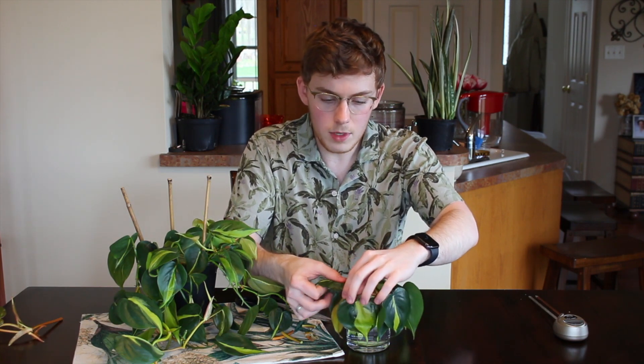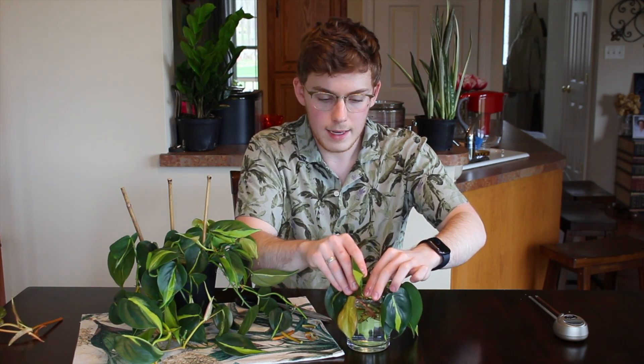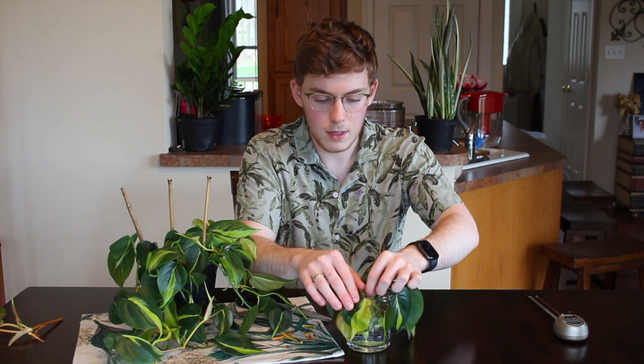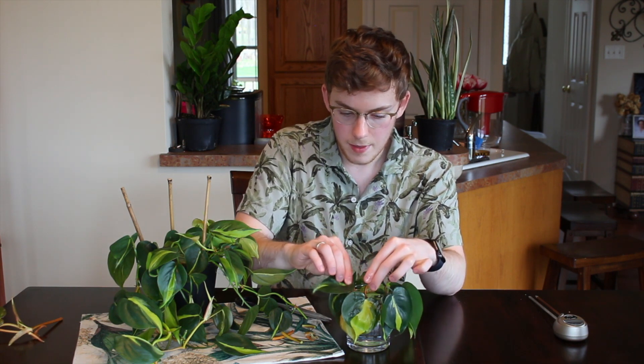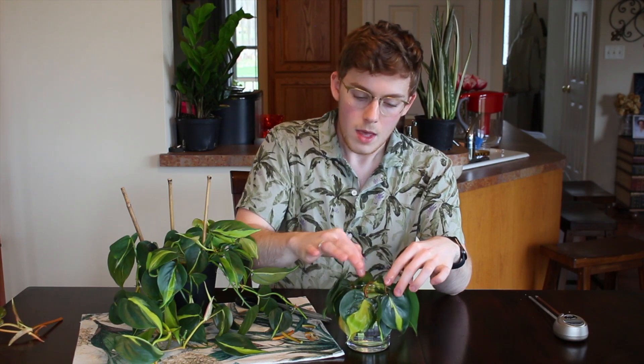I'm going to put a decent amount of propagations into one glass. However, note that as the roots get longer they're going to start to get entangled, so keep an eye on that. I'm going to leave these in a bright indirect lighting situation — I don't want to expose them to direct sunlight.